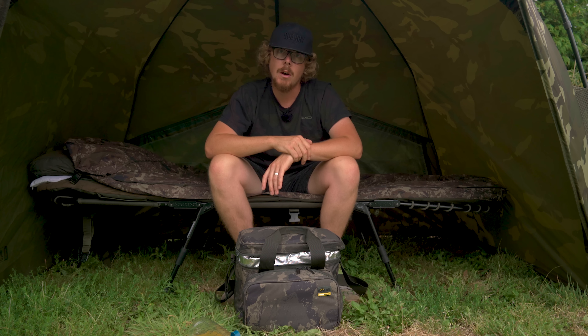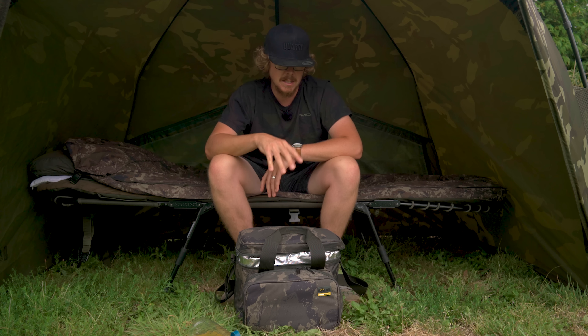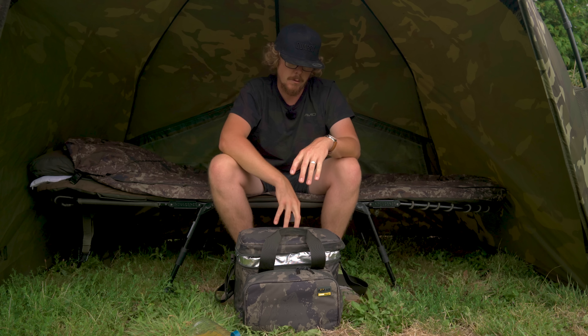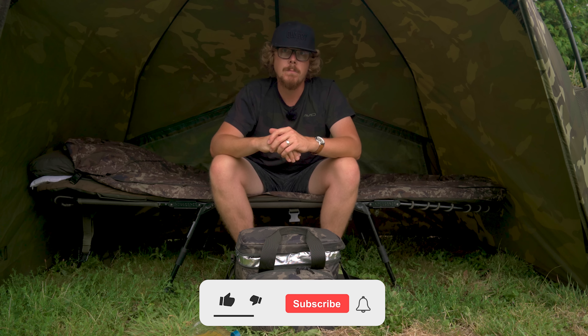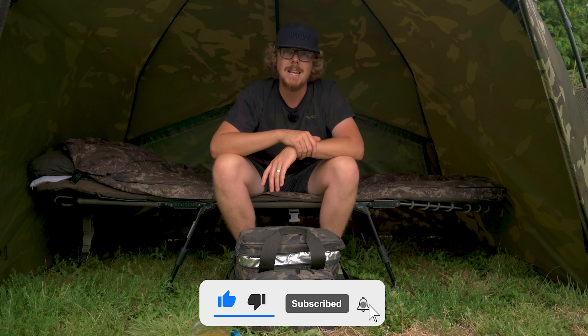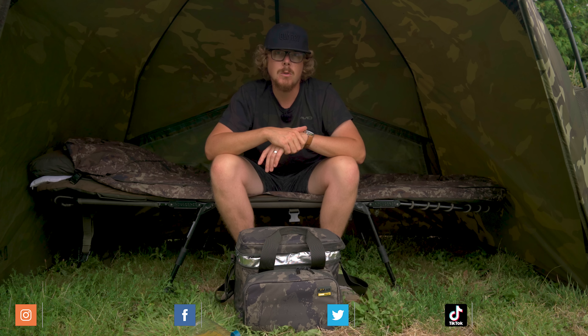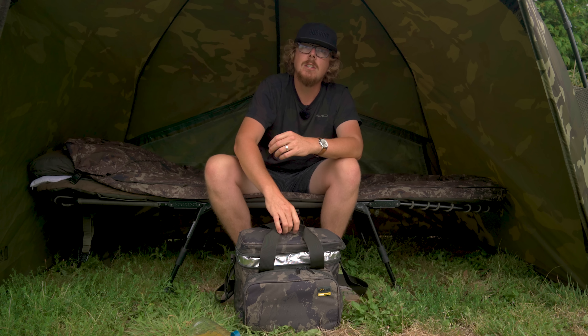That is the Solar Undercover cool bag. For more information please visit the Solar website. This is available for around £34.99 - so you're looking at about 35 quid for a nice, decent, hard-wearing cool bag from Solar. Please make sure you've subscribed and hit the bell icon so you don't miss any future uploads, and follow us on all the social media platforms shown on screen. Cheers for watching and I'll see you again soon.